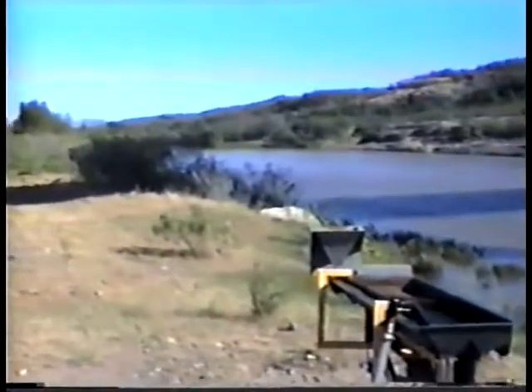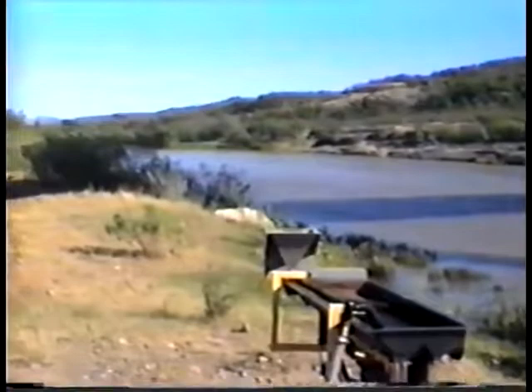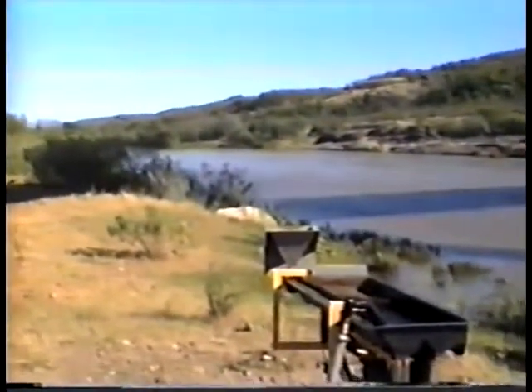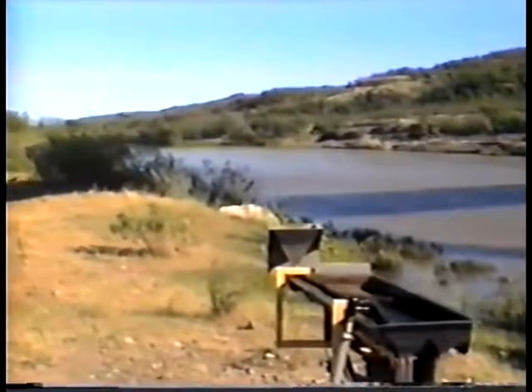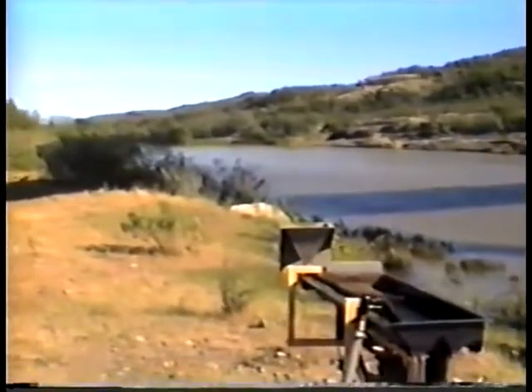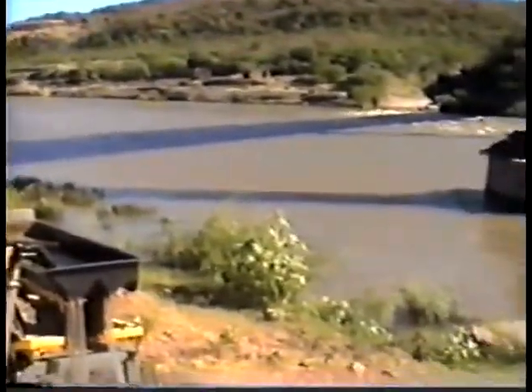Here we are looking down the Yaqui River in Sonora. This river runs probably about 200 miles north and south. It connects with the Arros and the Bavispe up north. It's quite a good-sized river — I'm going to pan around here a little bit.